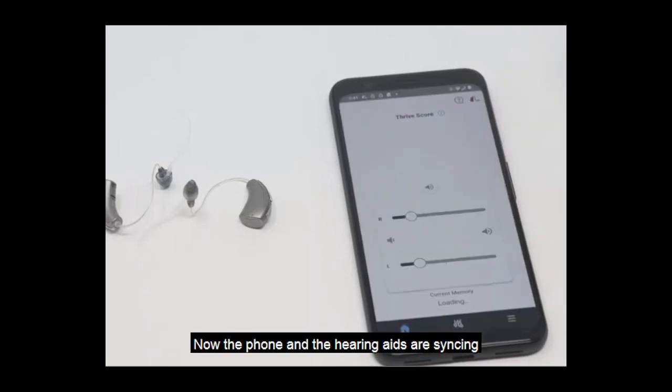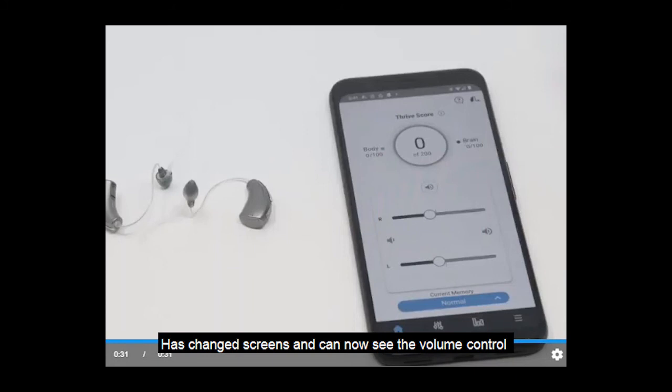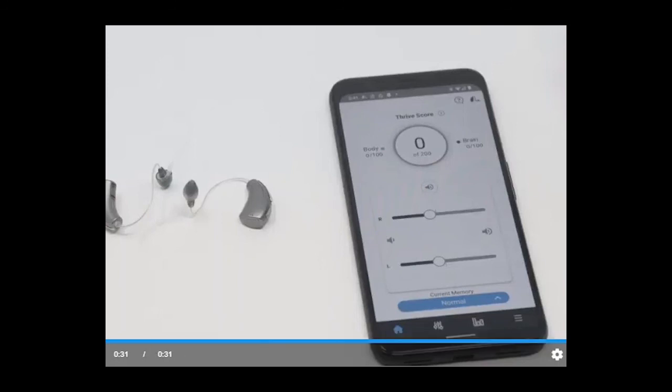Now the phone and the hearing aids are syncing and you can see that the Thrive app itself has changed screens and we can now see the volume control. This means you have been successful with pairing your battery-operated hearing aids to the Thrive app and Android phone.